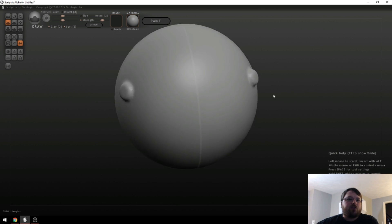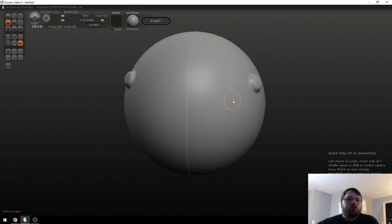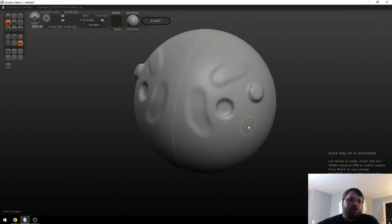Sometimes there are more efficient ways of doing that. You can also hold the Alt key and click — it will do the exact opposite. So instead of drawing out and building material, if you hold Alt it will subtract material away. If you hold Shift and left mouse click, it smooths things out. So if you just want features to blend together, hold Shift and the features get a lot softer very quickly.